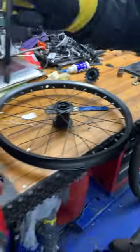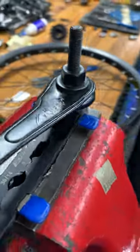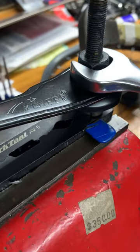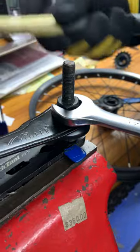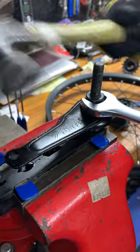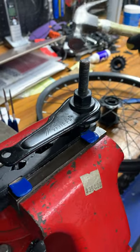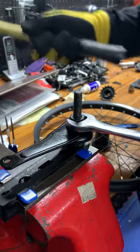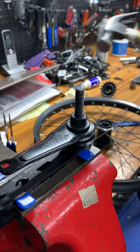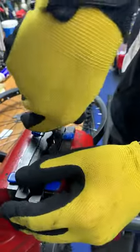First, when we put it back together, we want to make sure that the nut on the non-drive side and the coaster brake arm are really well locked up together. A little trick I learned from one of my predecessors, Matt, is to hold the nut in place and give it a good whack counterclockwise while holding the nut. That ensures this arm is tightened up into the nut — undeniably tight.